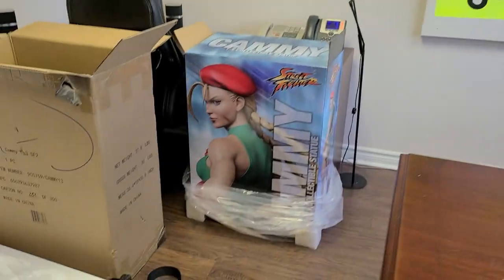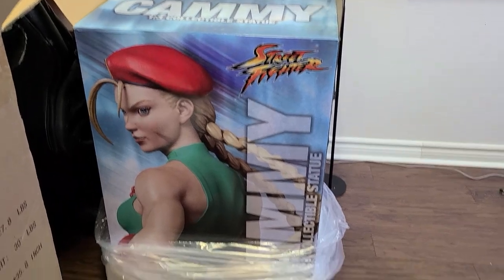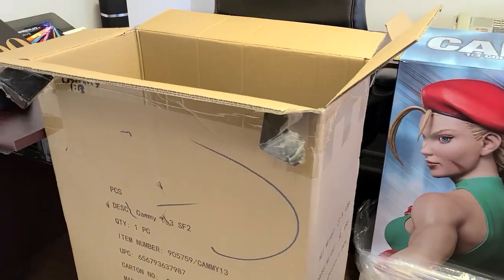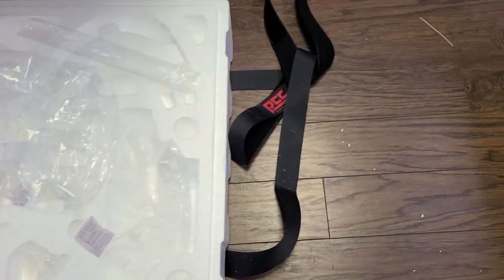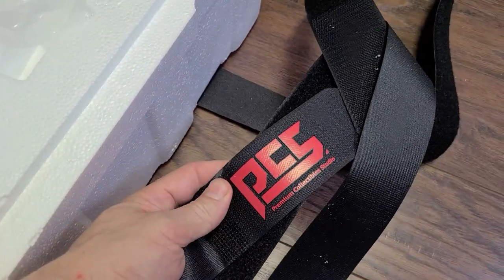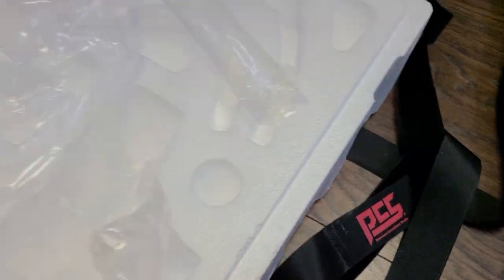Today we are going to be reviewing the PCS Cammy — the 1/3rd scale Cammy that was just released — and I'm super excited about it. So let's start with the boxes. Regular Prime 1 box, fairly large but just one box, like most of the Prime 1 1/3rd pieces. Pretty straightforward packaging. I love these straps that PCS now packages their pieces with — it just adds a bit of premium feel to the statues.